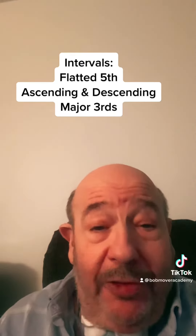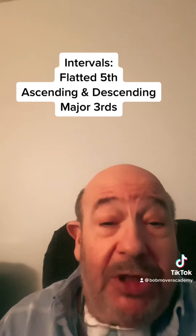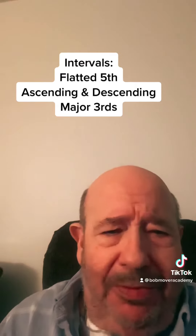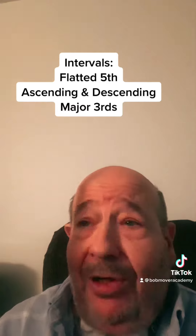Hello. I'm Bob Mover, and I am the founder of the Lower Manhattan Music Studio. I have a lot of fun with intervals. I've been practicing them, well over half a century now, and always find some interesting and new things.